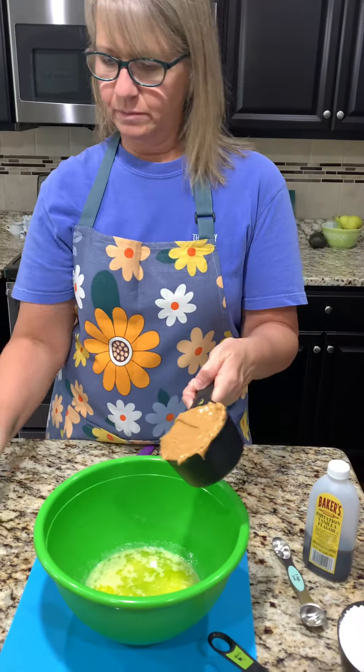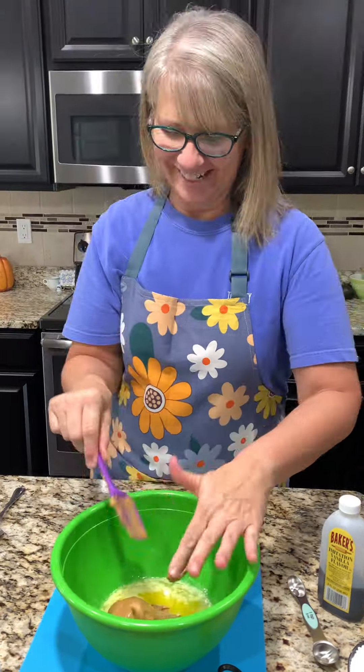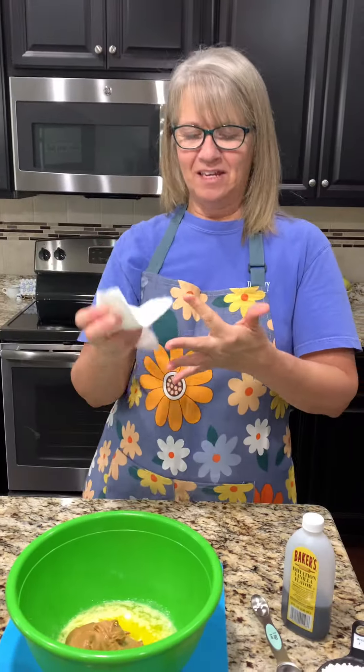One cup of peanut butter. Whoops, let me use a different one. That's a lot of peanut butter. Wonder who's going to taste this one? I don't know — I'll probably have to. You might.